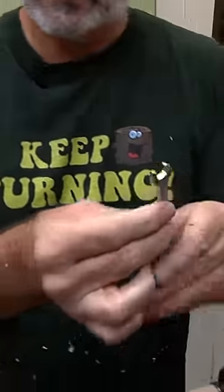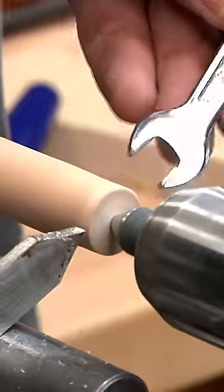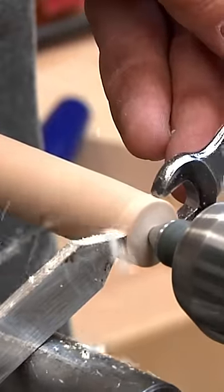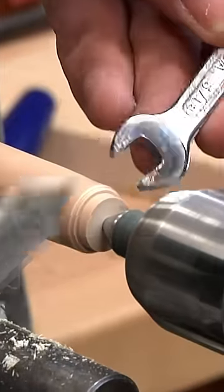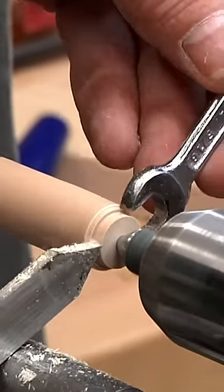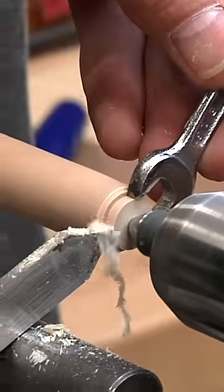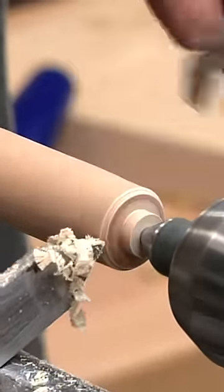I'm going to use this to gauge the thickness of my wood as I make that little tenon. I'm going to take the wrench up here. One thing I've done to the wrench in advance is I put it over on my grinder and I rounded the edges off so I don't have any sharp points. We just bring this down like so, pushing that against the wood, and once it fits, we're there.